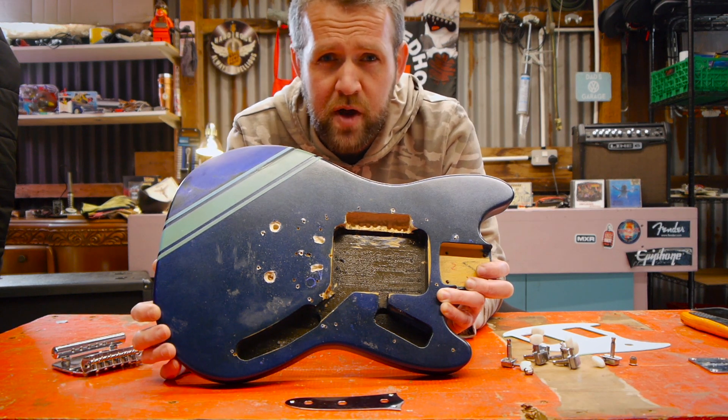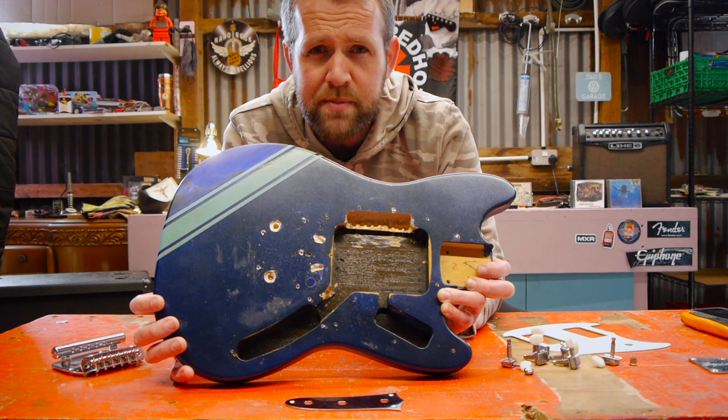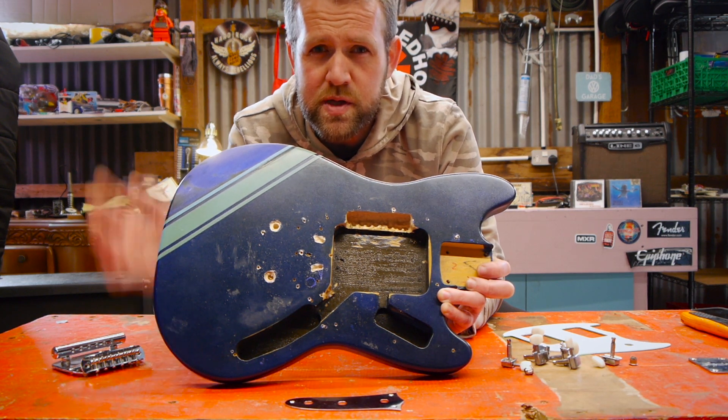If you enjoyed the video give it a thumbs up, subscribe to the channel, and also click the link in the corner for my budget Kurt Cobain Mustang build from the past. I'll catch you all soon — peace.